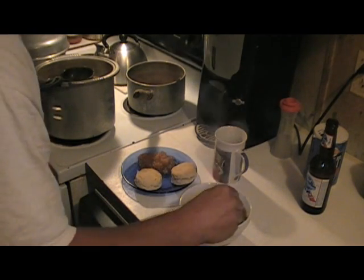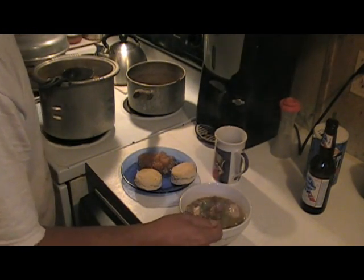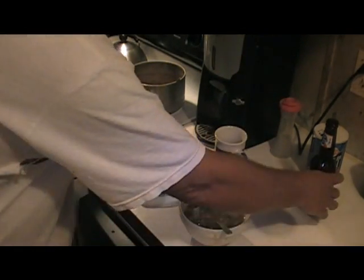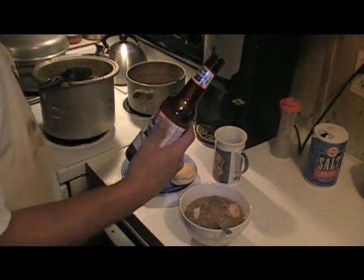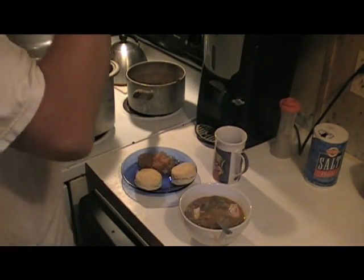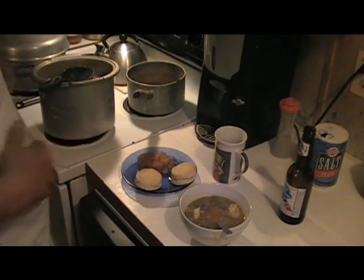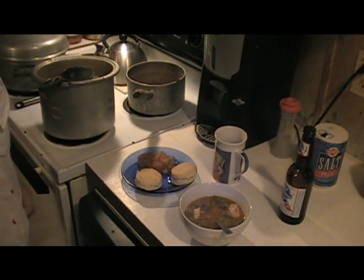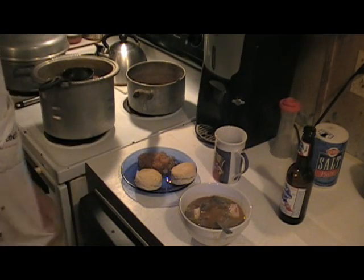I want one of them chicken hearts — oh, there's one right there. Mmm, oh my goodness. PBR. Easy gumbo — all you need is okra and a roux and anything you want to throw in the pot.